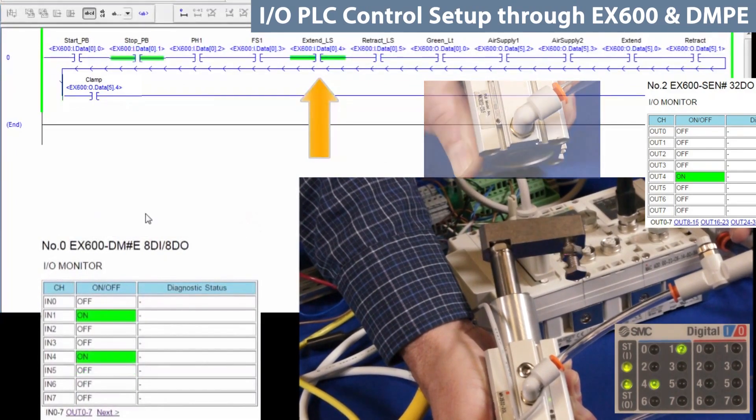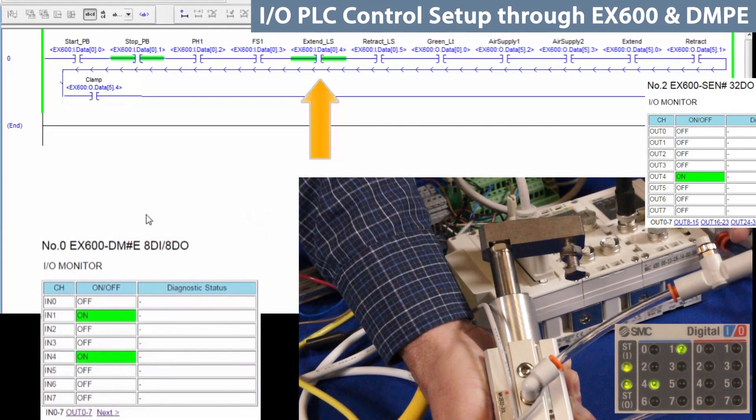Now you are ready to write your own program to control these digital inputs and outputs for an application. We hope you found this video useful. Look for other SMC technical training videos to assist you in learning about and using our other automation products.